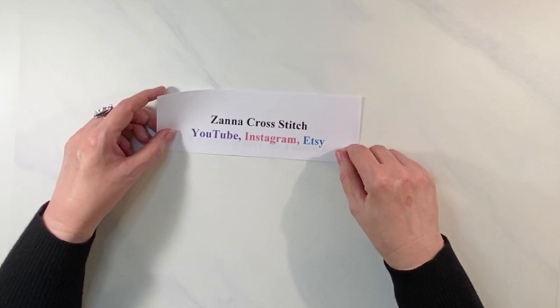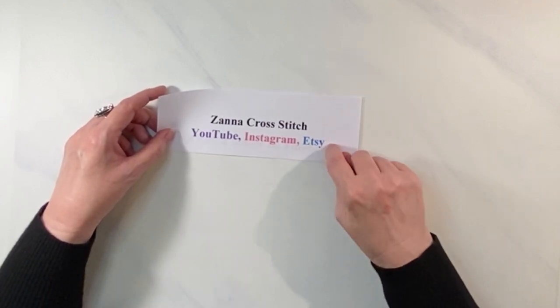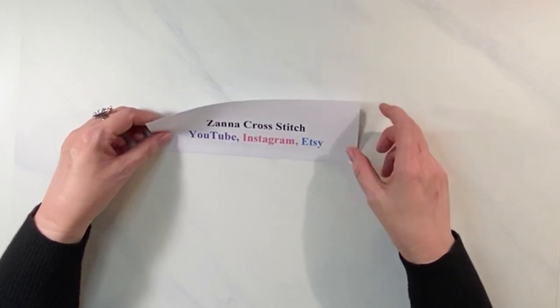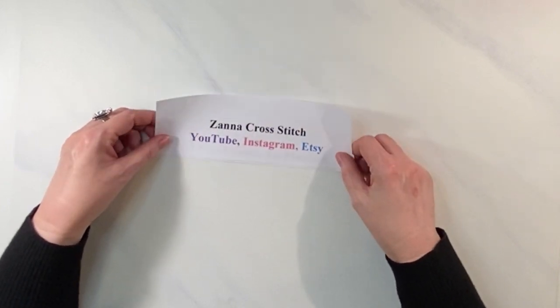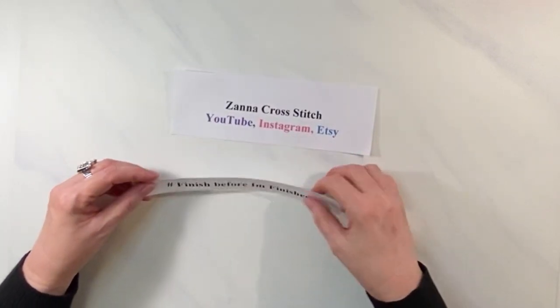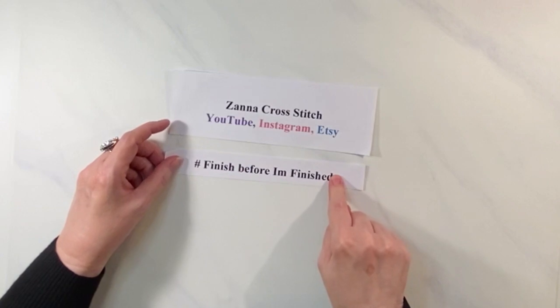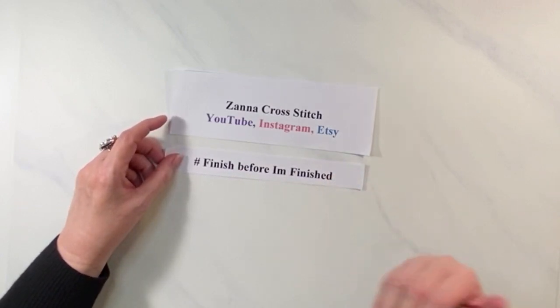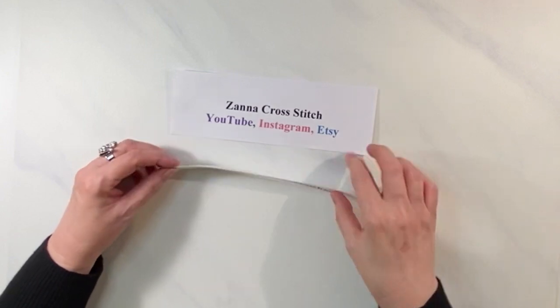I've already got it set up with the designer — she's on YouTube, Instagram, and Etsy. On my Instagram account you can see pictures I'm posting with the hashtag 'Finish Before I'm Finished.'